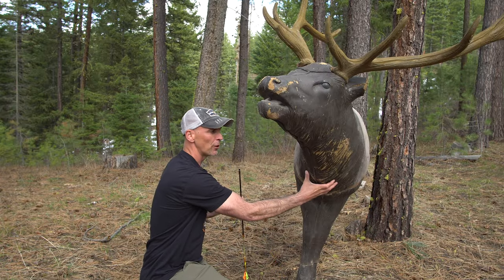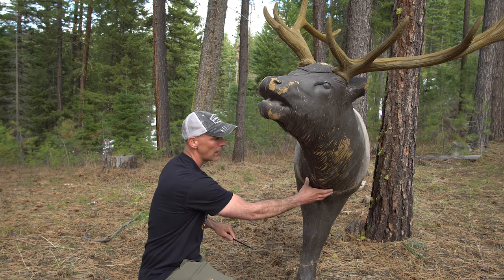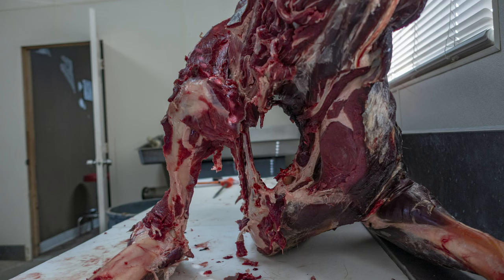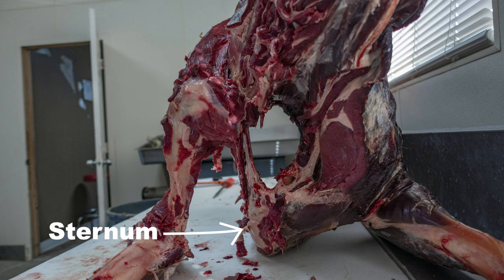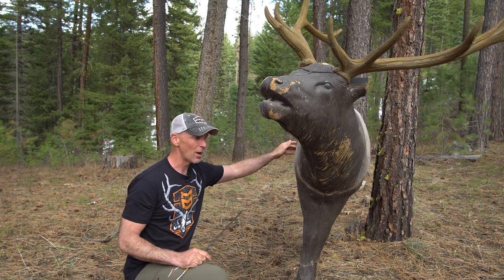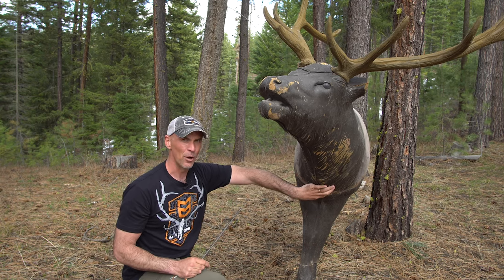On a real elk you'll notice a lump roughly where the coloring goes from light brown to dark brown — that's the sternum, the point where all the ribs come together and attach on the front of the elk. You don't want to aim for that lump. If you hit right there too low, you're not going to penetrate that mass of ribs. We can break a rib on a broadside shot, but right on the sternum you're asking for trouble.